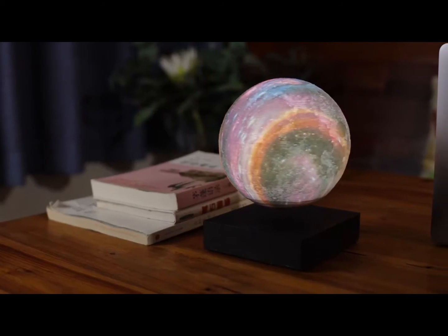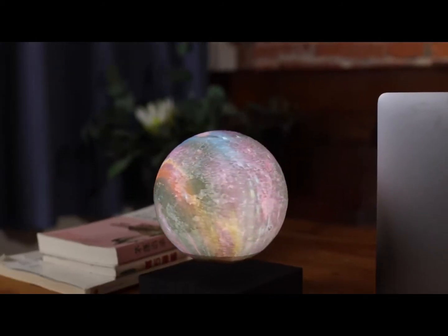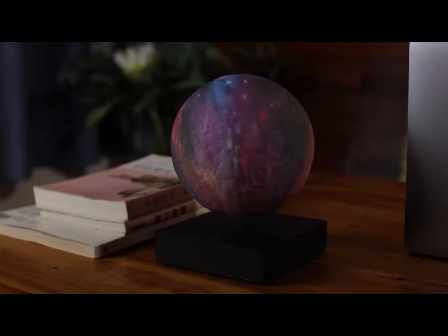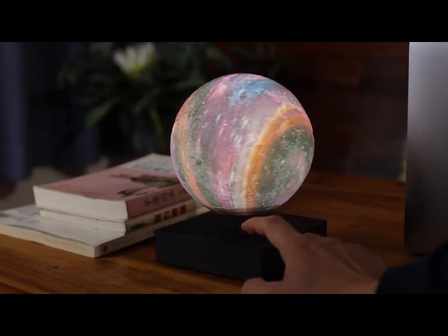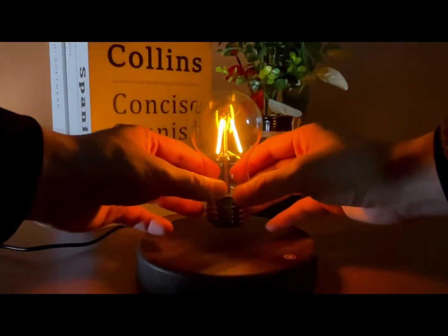But I know what you're thinking — okay, this lamp is cool and all, but how do I incorporate it into my home decor? Well, my friend, fear not. The floating moon lamp is versatile and can fit into any space. Whether you're looking for a cozy nightlight or a statement piece for your living room, this lamp has got you covered.